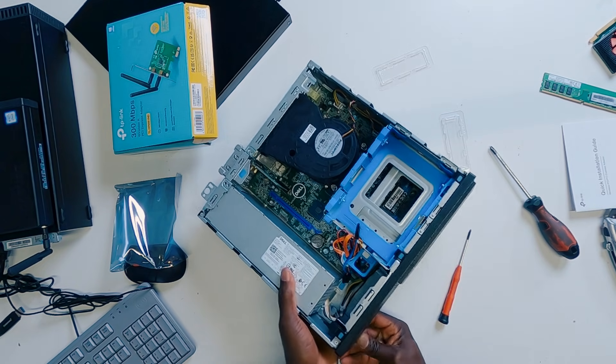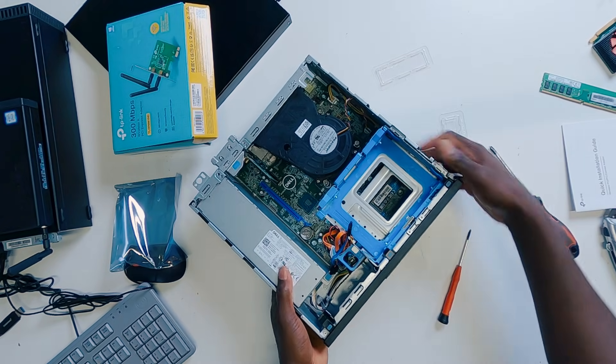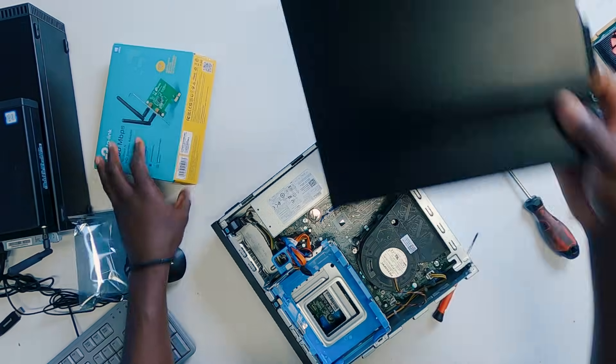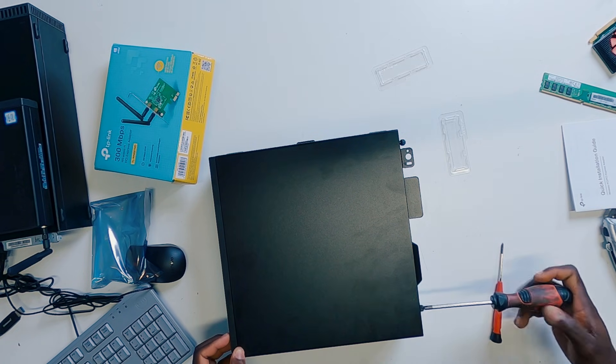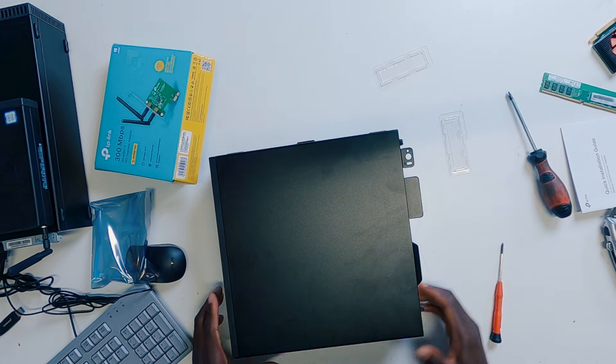The front bezel comes back into place, and then you can go ahead and cover the PC — exactly the same way you had opened it. Just ensure that the screws are screwing back into where they should be. There's just no way you can miss that because everything is pretty much done for you. If you have done that, then you have succeeded in upgrading your Dell Optiplex 3070 small form factor PC. If this video helps you, do me a favor — smash the like button, subscribe to the channel, and until I see you again in the next one, peace.